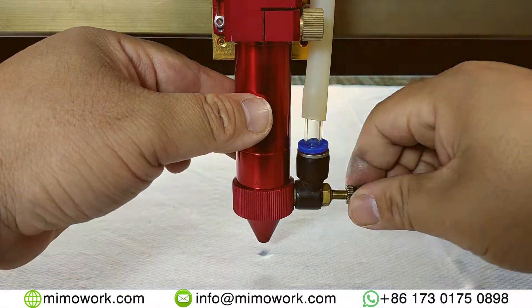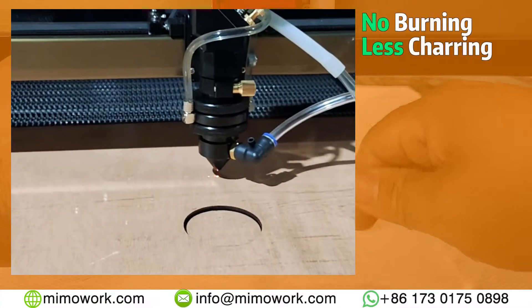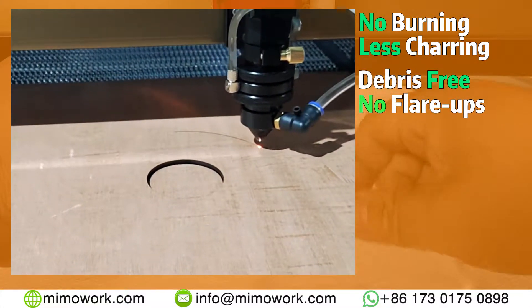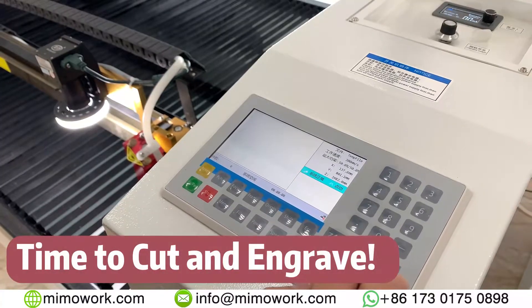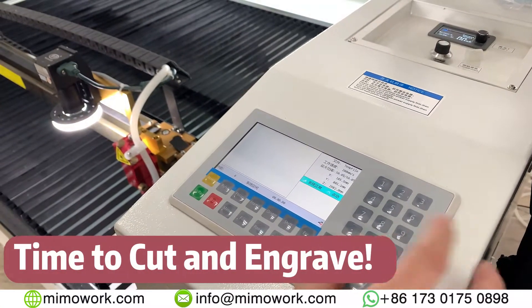What about the AirAssist system? Using AirAssist can efficiently prevent the wood from burning and charring when being laser processed. It also blows off unwanted debris and avoids flare-ups. After setting up the correct parameters, we can start the cutting and engraving process.